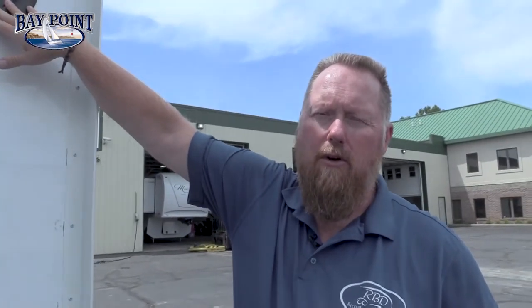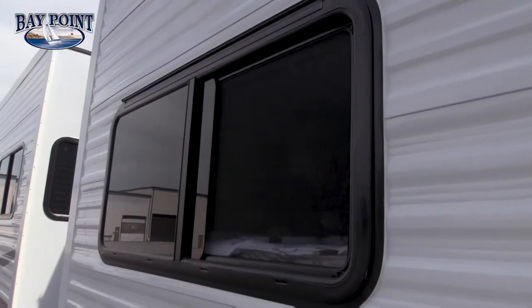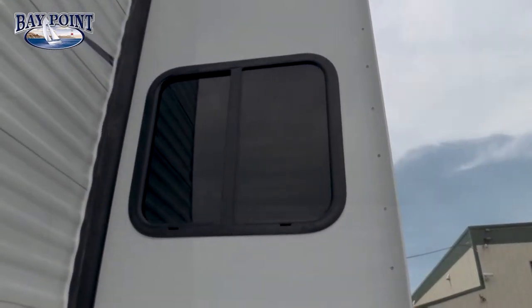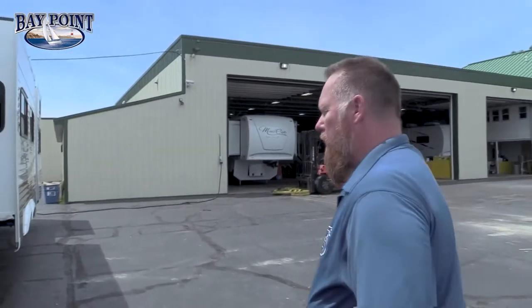One of the neat features are our 8800 series max airflow windows. They are 80% tint and they open up 50%, so you get a lot of good airflow. Every one of our Baypoint windows opens up to 50%. Now let's come on down the side and show you a few more features of your Baypoint.